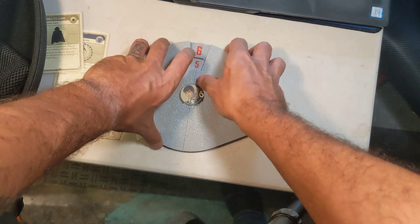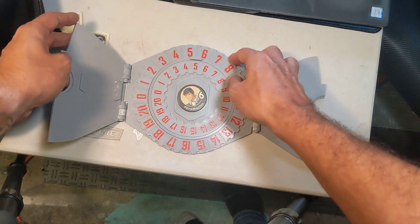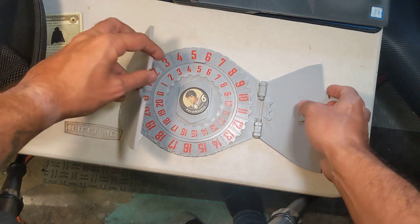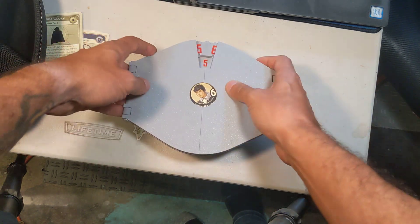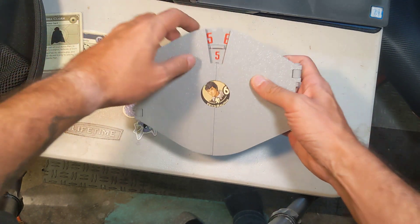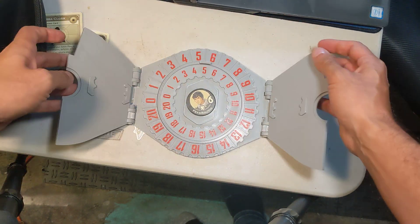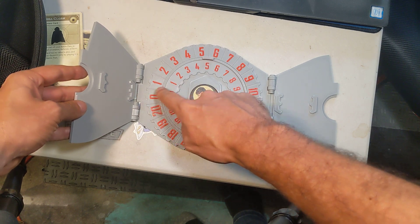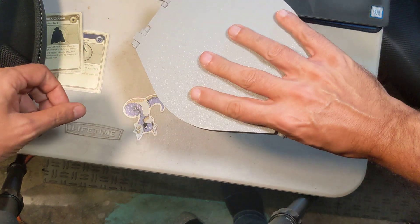One other thing this wheel lets you do is dial in a half force. These wheels come out if you want them to. So let's say I want to dial in five and a half — I can do that very easily. Again, these lock in place because when the cover closes, the stops connect with those teeth.